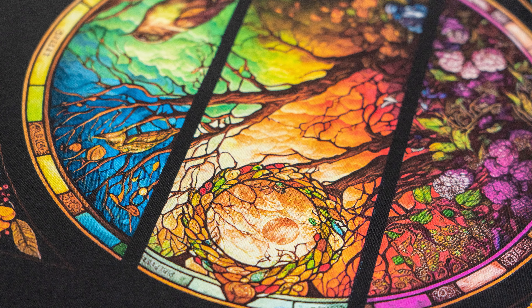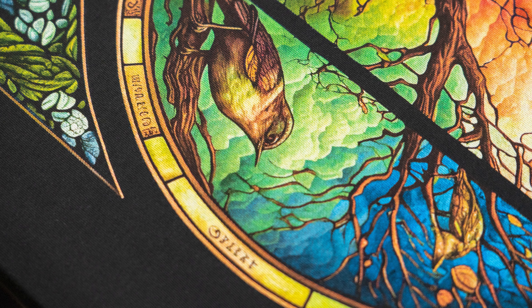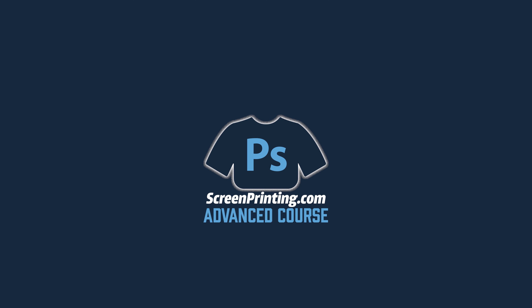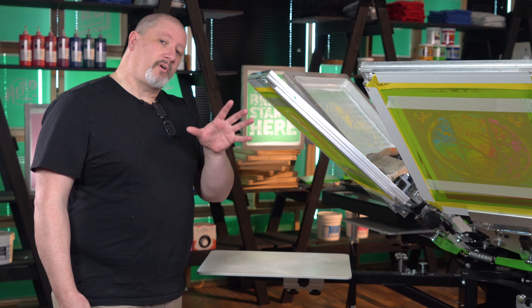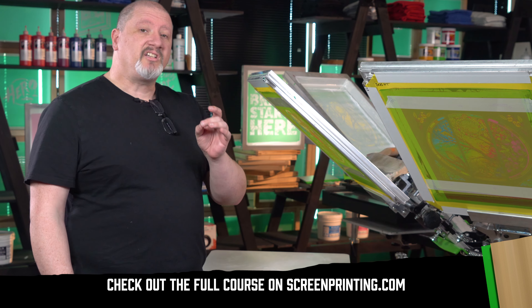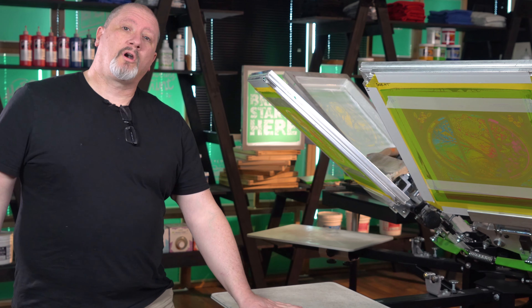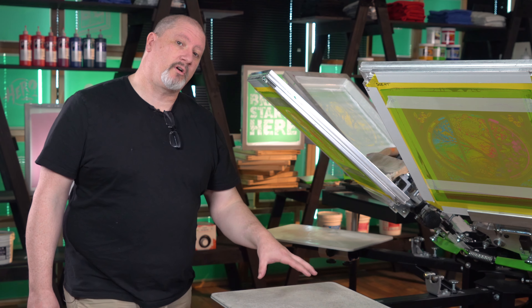We are doing dot on top of dot printing — this may be the most technical process you have ever encountered. If you are not able to dial in your press, your print is going to look blurry. My goal here today is to show you what those separations look like on screen and what they're going to look like when they're actually printed, because there's always some shift. Until you have built up enough history of printing, you need to understand what the colors are going to do once they're on the shirt, once they're printed over a white base.